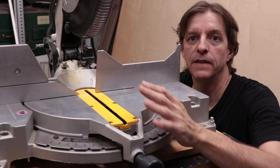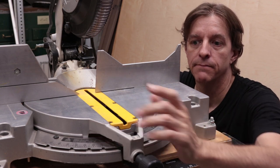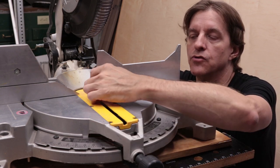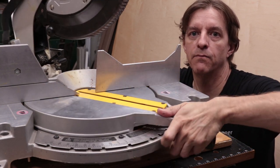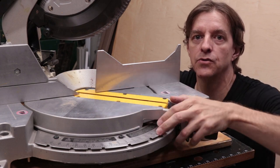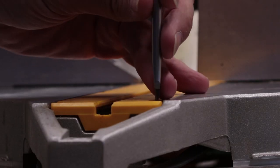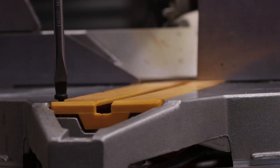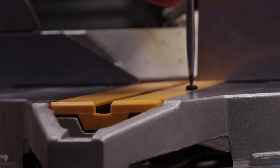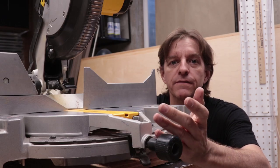Before starting this project, make sure the saw is unplugged. First we need to remove the old insert. This will be used as a pattern for the new one to get the right thickness and the right shape. It's held in by 6 screws. The last 2 screws are back here behind the fence and they're easiest to get to if the table is rotated to 45 degrees to reveal one screw, and then the other 45 direction to reveal the other screw. Once the screws are removed, it just slides straight out.